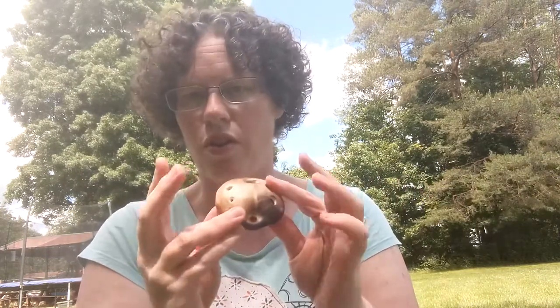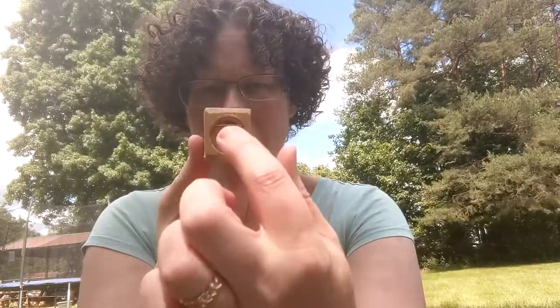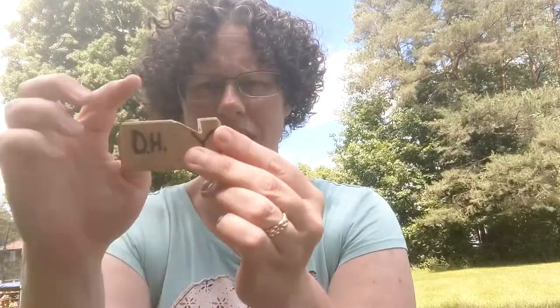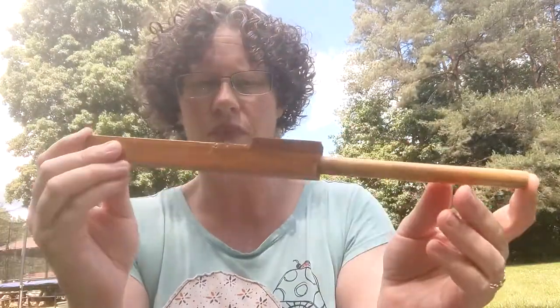The sound comes out here, or of course where your finger holes are. It's very similar to the way a whistle is made — you blow in, and the top has that little notch, and the sound blows over that hole. That's what makes the sound. Pipe organs are made the same way; inside there is the same kind of mechanism.